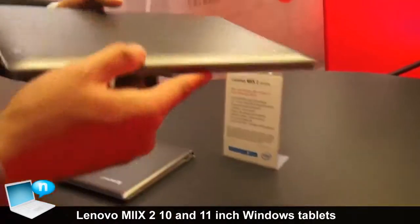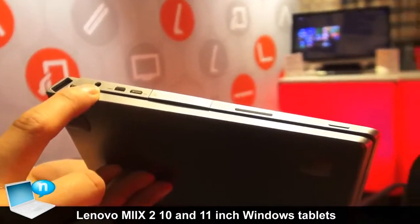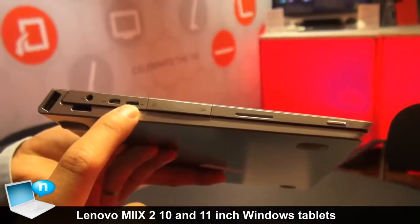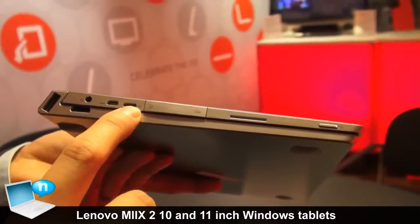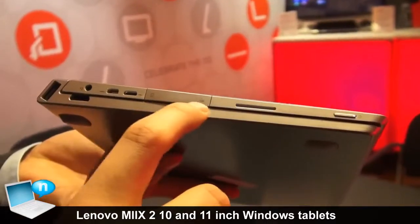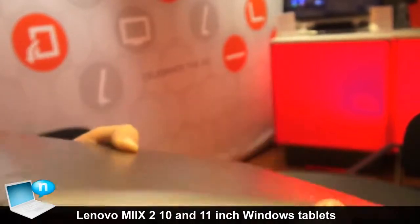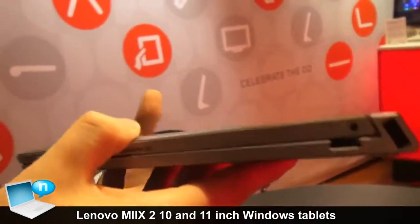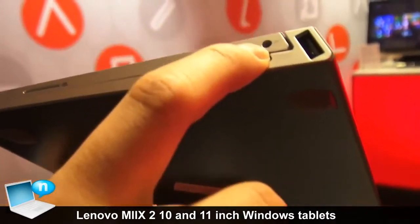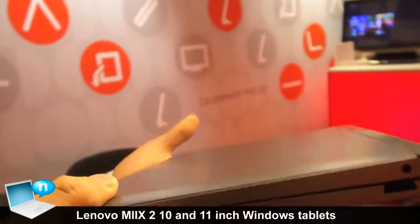For the 10 inch, there is a USB port, audio jack, micro HDMI output, micro USB, a mini SD card slot, and a SIM card slot. There is also a speaker and power button — basically the same layout as the 11 inch. On the right side we have the volume rocker, speaker, power plug, and another USB slot on the base.